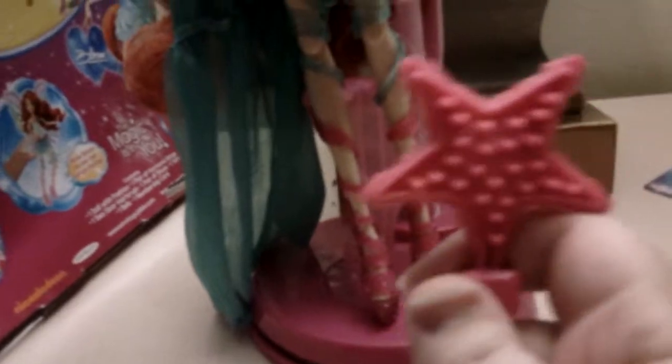She comes with this transforming sea star brush — but if you're smart, you won't be using this. It is a cool accessory because it is the Sirenix box that the girls get in season 5. You open it, there is her Guardian of Sirenix, then you completely fold it out and it makes the brush. But don't use it on her hair — it will turn her hair into a bush.